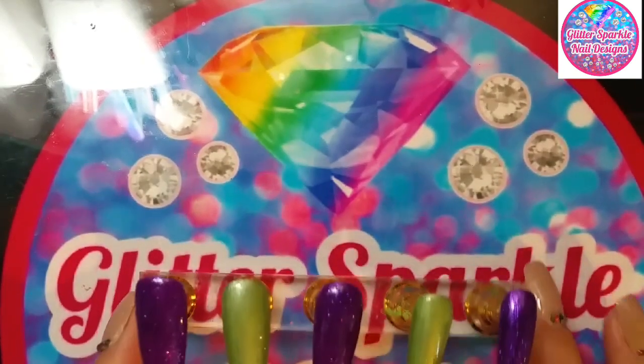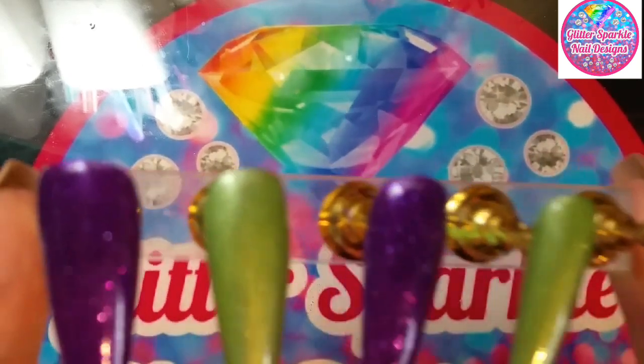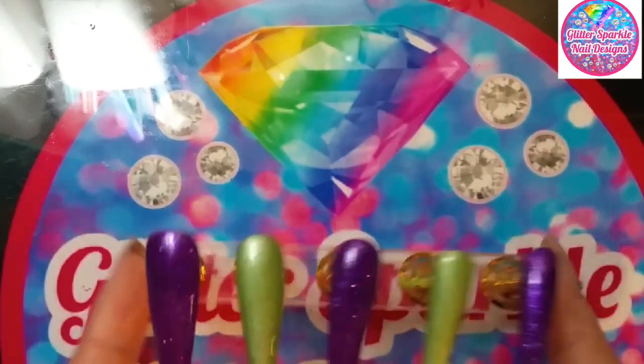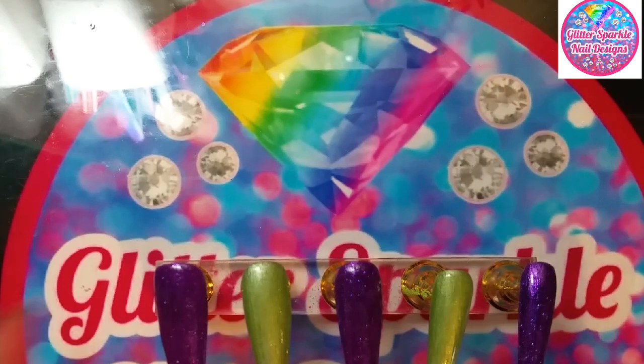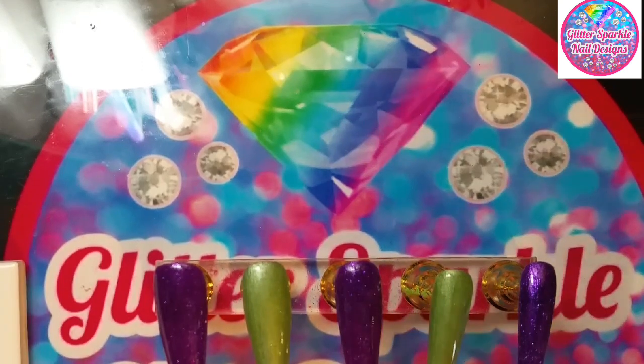I'm back. While off camera I decided to give these a base coat. Look at those purple ones and the shine! You've got to head on over to Tina from She Modern — I will leave the link below — and go and check out her awesome products.